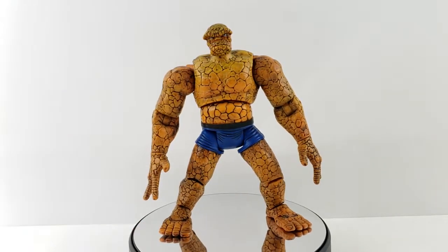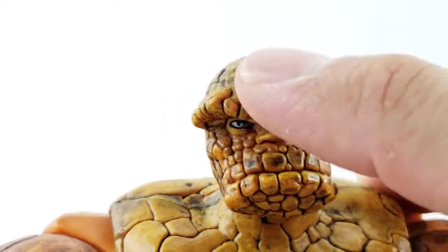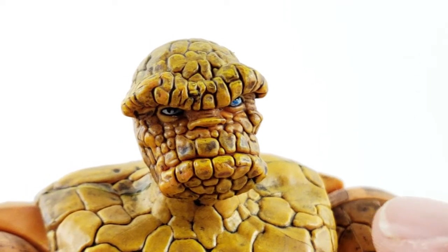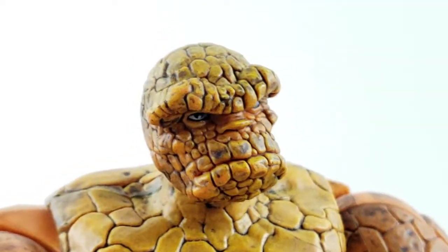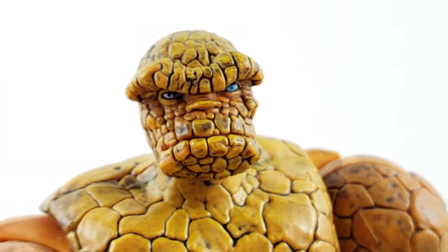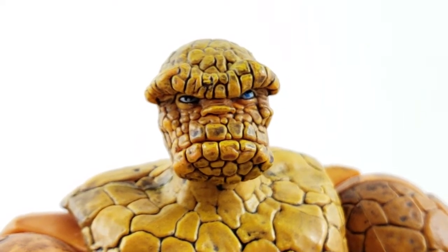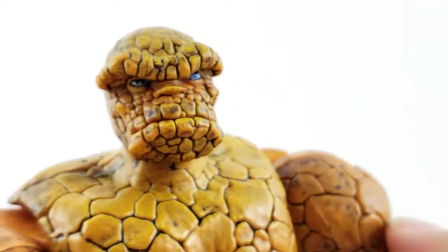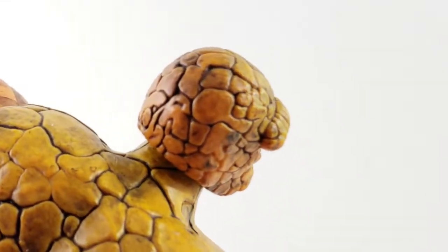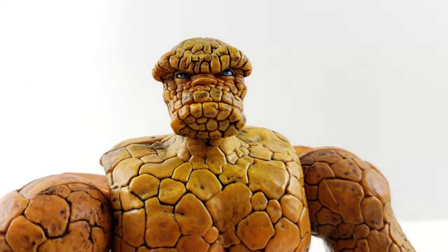I don't have his base accessory, which is basically a breakaway wall. Starting with the head sculpt — he's got these really broad eyebrows compared to other Things we've gotten. I only have the Fantastic Four Classics and the Legendary Riders Thing; I don't have the new Walgreens one for comparison, but once I get it I will do one. The sculpt is really nice — you can see the black wash, he's got blue eyes, though one eye on mine seems darker blue and the other looks more white. Overall the head sculpt looks really cool, and I like how all the shaping of the stone is different.